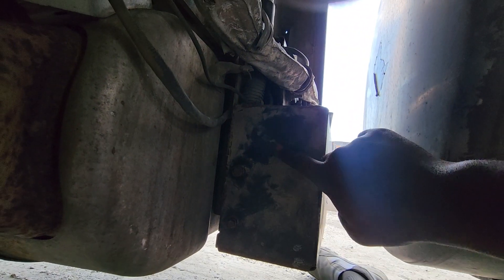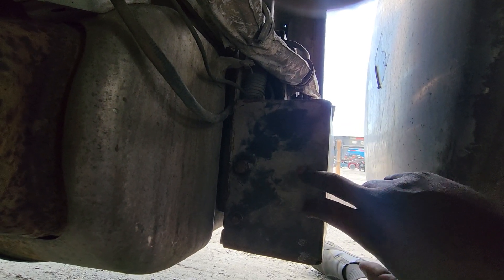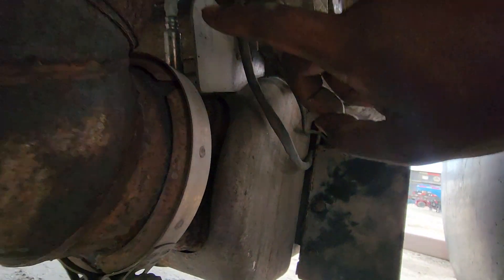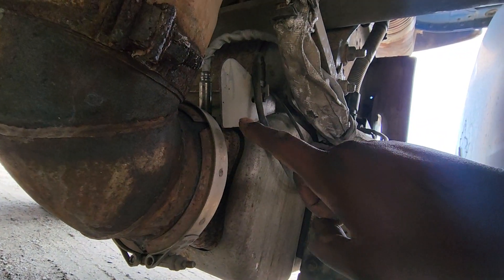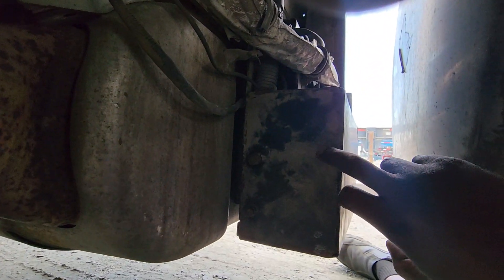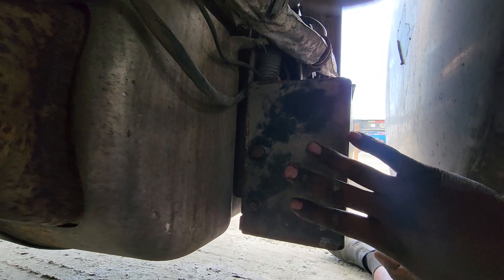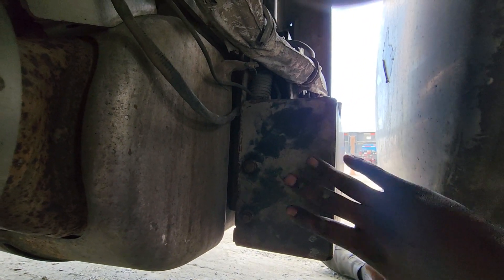What you do is you buy an extra knock sensor. You unplug the one that's currently connected to the exhaust, and you plug the new knock sensor into the harness for the aftertreatment system, and you store it away somewhere safe in the box — and it works.